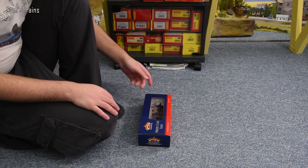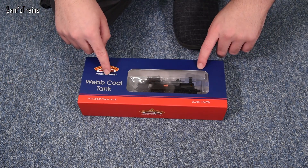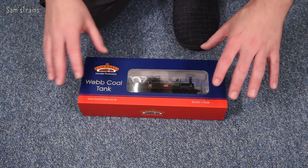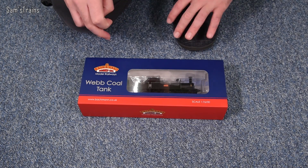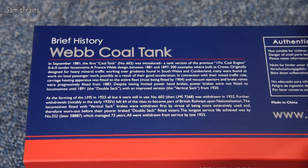Let me show you the end of the box and the product code. It's 35-050, the LNWR Webb Coal Tank, number 1054, LNWR plain black, and it does support a next-gen 18-pin decoder. I believe they also produced an LMS version and possibly even a BR black version. In real life, at least back in the LNWR days, these were freight locomotives hauling coal — hence the name coal tank. There is one in preservation and in running order, last I heard.